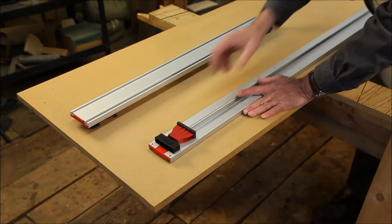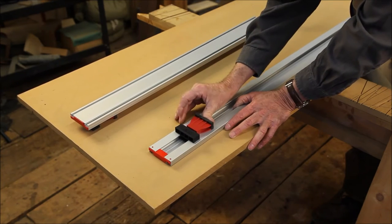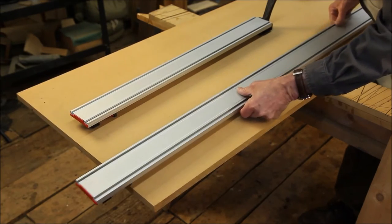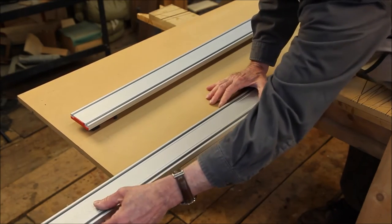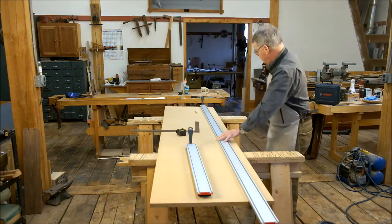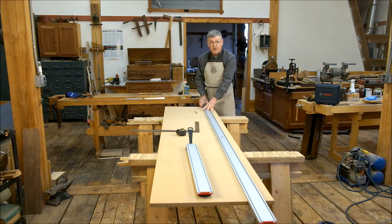At one end, there is a movable stop that you may move anywhere, but once you push these two together, it locks solid. To use it, you simply put this end over the end, bring the other end up snug, and then slide that forward, put a little forward pressure on it. It's now locked, and I simply walk down to this end, square up this track, and lock this toggle handle.